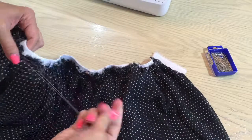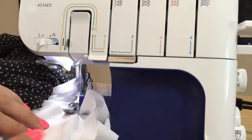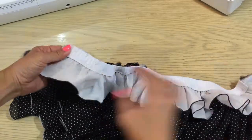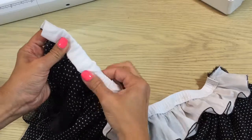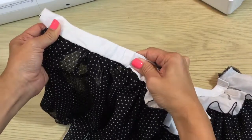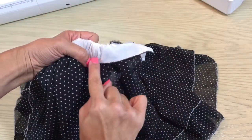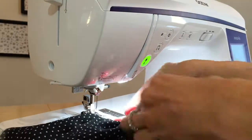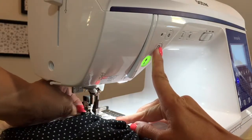Pull out all of your basting stitches. Then serge the raw edge of your waistband. Next, fold the waistband over the elastic to the skirt wrong side. You'll stitch in the ditch, which will create a top stitch on the inside of the skirt, holding the waistband in place. Again, stretch your elastic while sewing and make sure the waistband stays wrapped over the elastic. Start and end your stitch in the ditch about an inch away from the ends of the elastic.